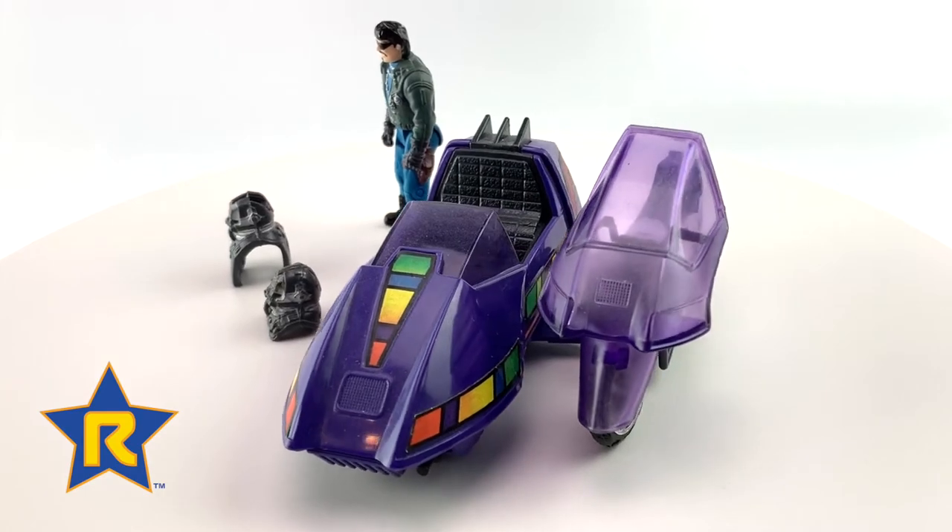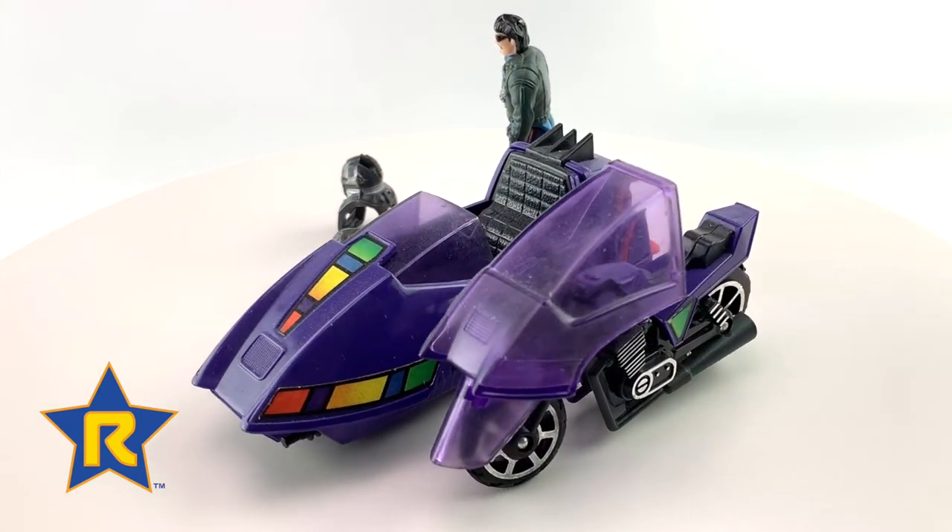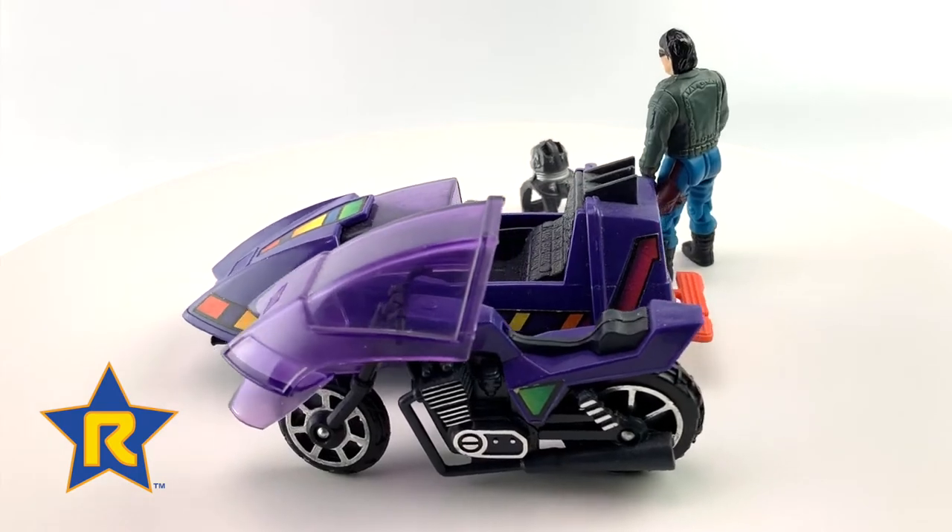They were manufactured in Hong Kong and made available to toy stores in 1985. The Piranha was very popular in 1985 due to its low price point, as it was one of the smaller sets.